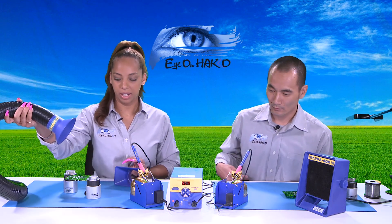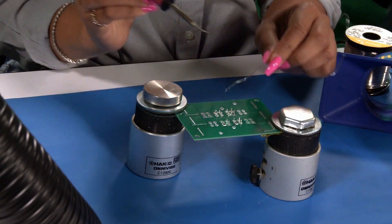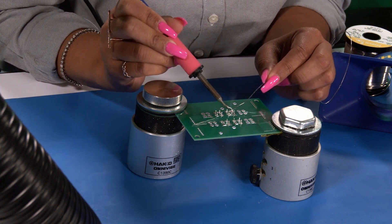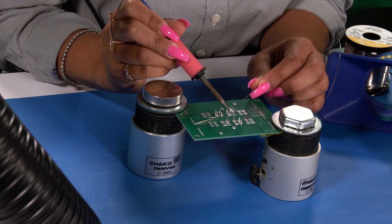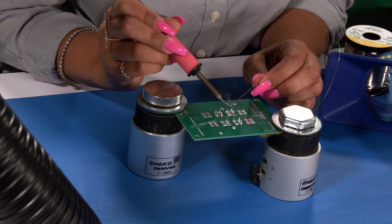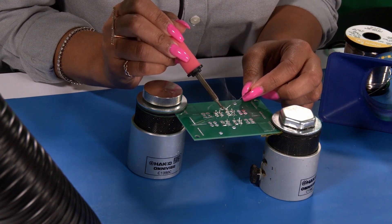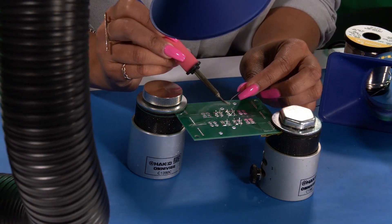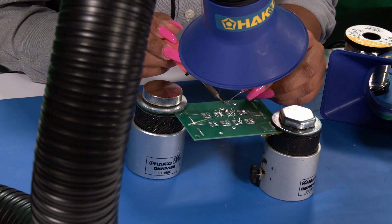Let's see how the FA430 works with the station on. Without the FA430, if you notice, the smoke literally comes straight at the operator. If you don't have any type of fume extractor or smoke absorber, the smoke just goes directly up into the operator's space. Now if I turn the FA430 on — this is at its medium setting — and bring the hose above the workbench, you can see the smoke is going straight in. You can see that big difference before and after.